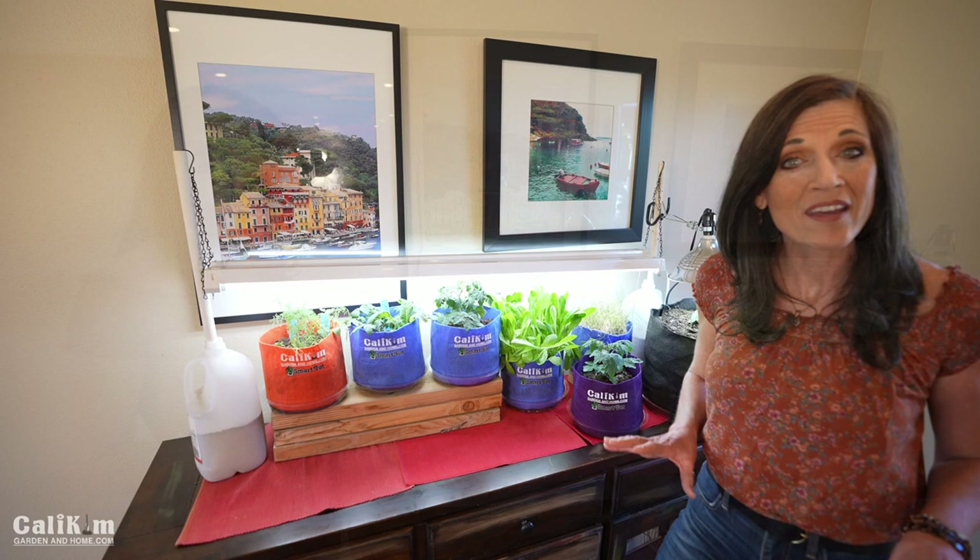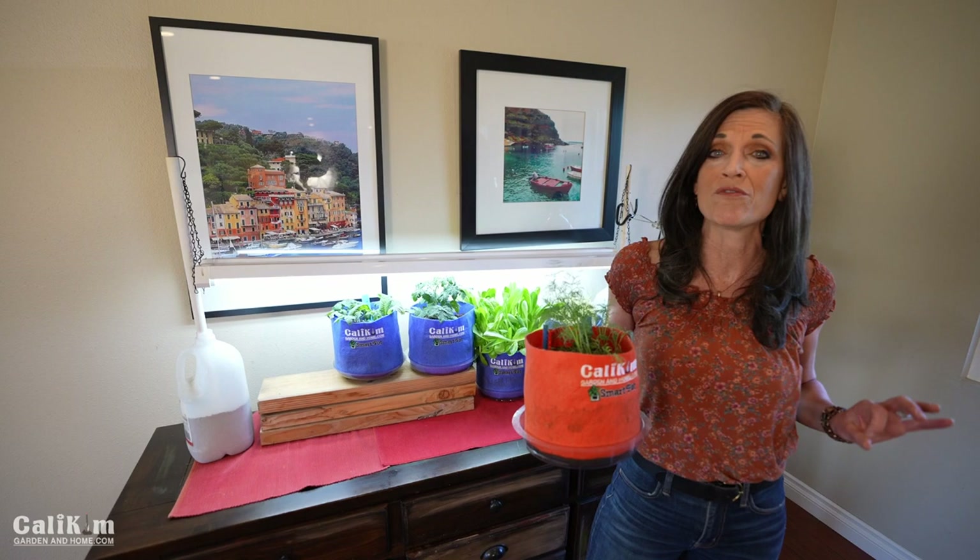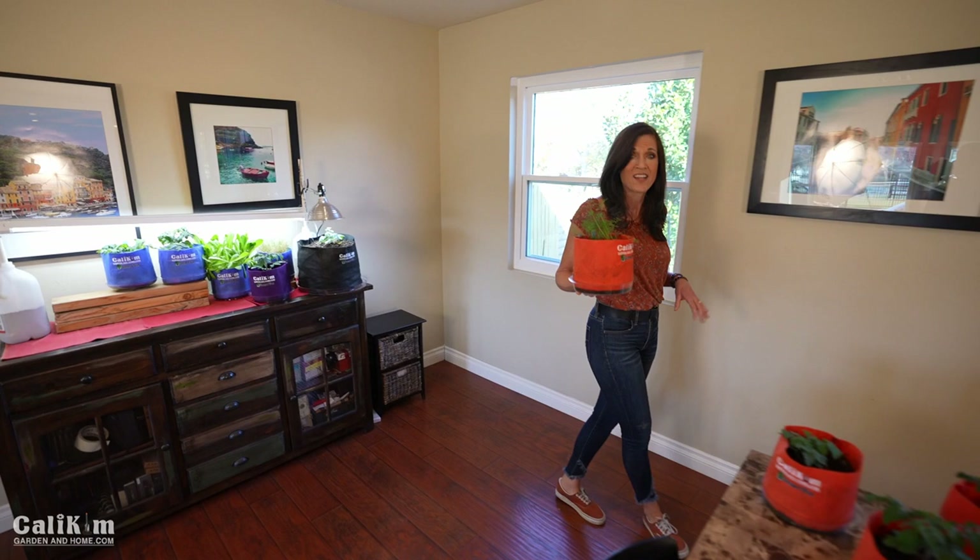One thing about pest control, especially indoors, is you want to try and prevent an infestation before it happens. So today we're going to talk about preventative measures and also how to handle an infestation. Now let me take this dill over to the sink, but on the way there I want to show you how good the tiny Tim tomatoes are doing.